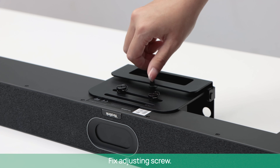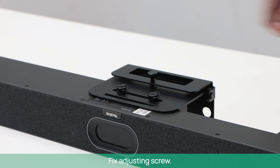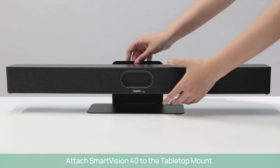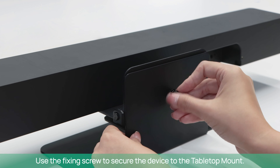Fix the fixing screw to secure the mounting bracket on the tabletop mount. Attach SmartVision 40 to the tabletop mount, and use the fixing screw to secure the mounting bracket to connect the device to the tabletop mount.